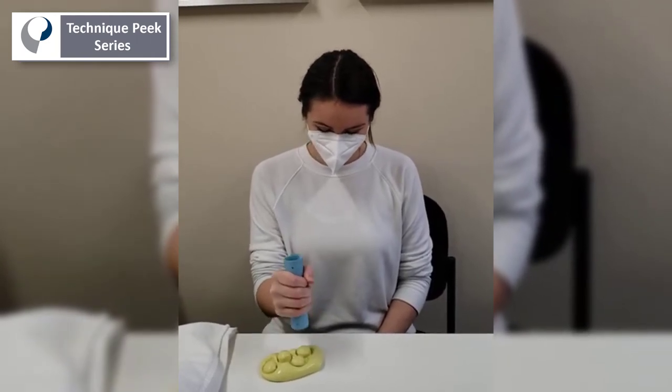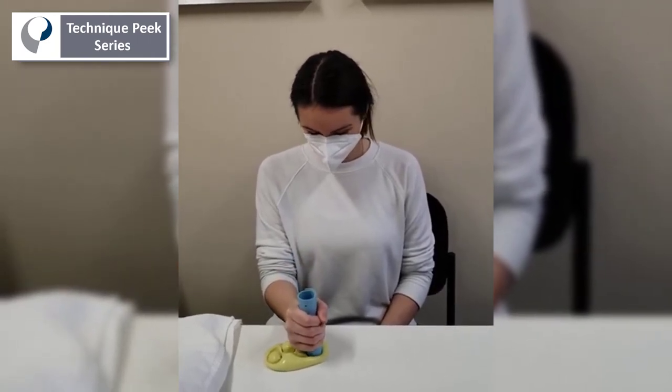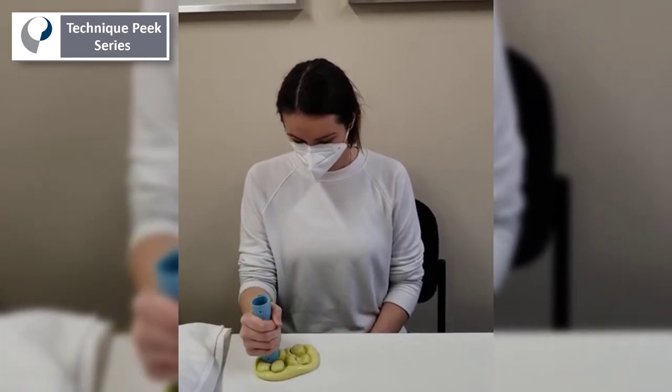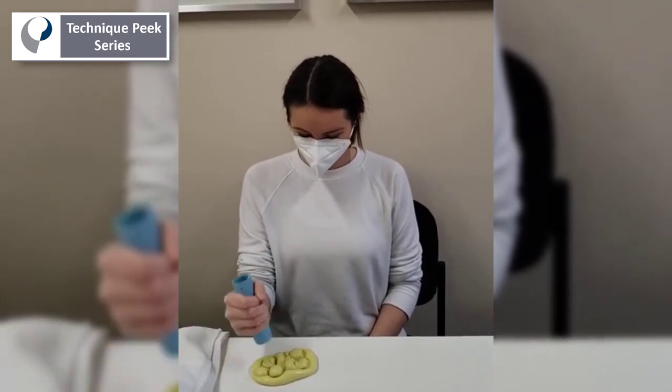Of course you have to make sure that the patient is at the stage of recovery and within the various protocols where strengthening of the grip is well tolerated.